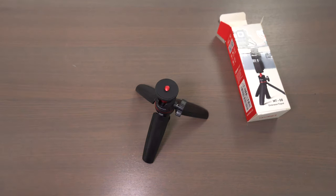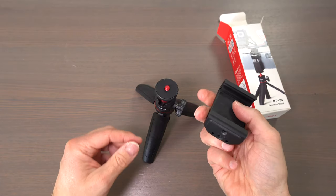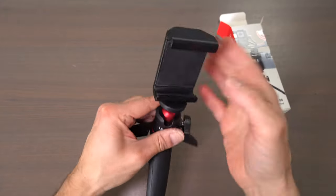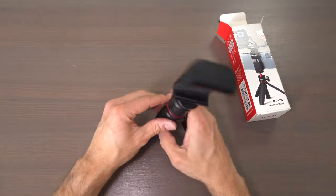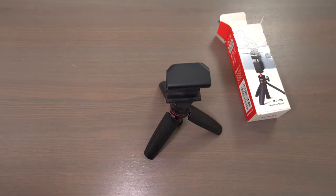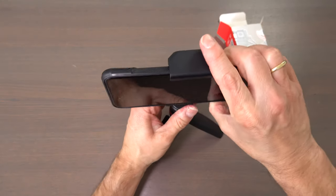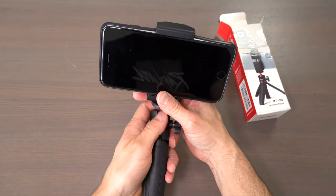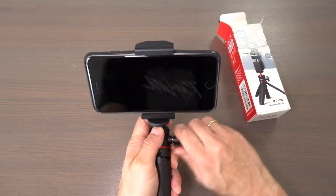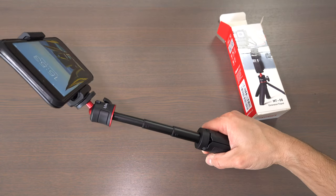Let's mount it with a smartphone. For this we can use the adapter from the Zhiyun Crane M2 — screw it on. And if I put in a smartphone, you can put it at an angle, and then you would hold it like that.